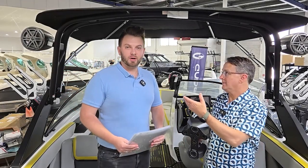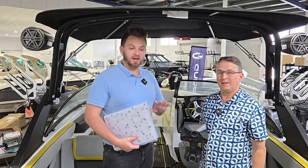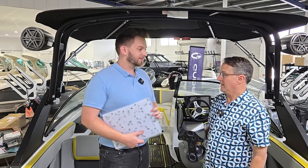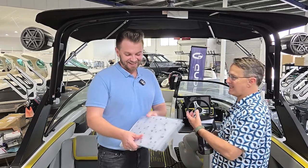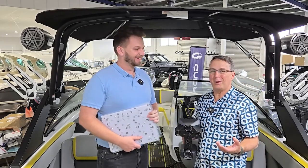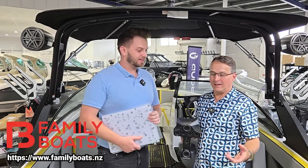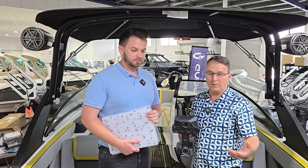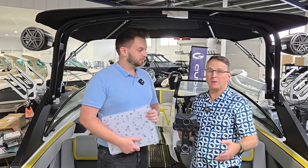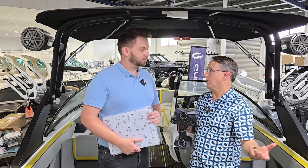Hey guys, it's Bruce here from 3D Printing Systems and Brandon, and today we're going to be doing a webinar on boat floor scanning. Family Boats allowed us to come see this and scan some of the parts on the boats, and we'll provide them with the data afterwards so they can use it to recreate different objects.